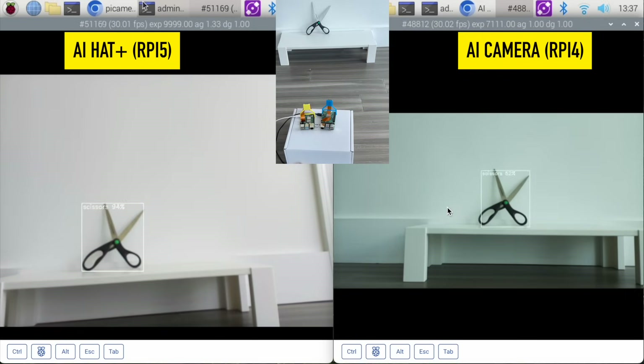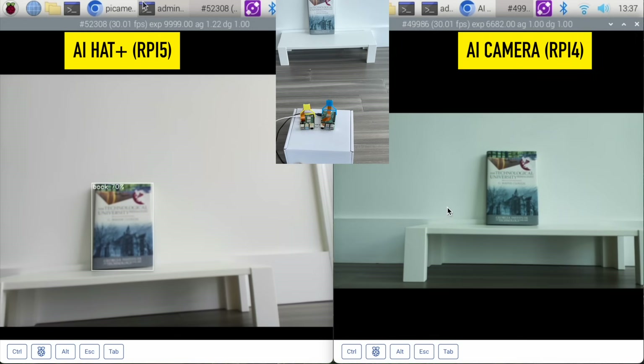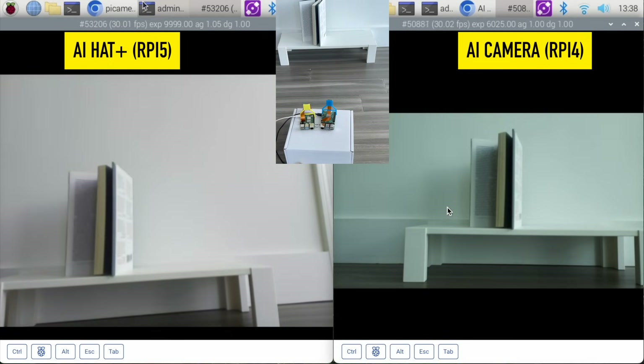Now let's try my scissors. The AI hat is picking up the scissors and the AI camera is not. It is starting to pick up the scissors now — a little blinky but there it goes. They're both able to pick up the scissors. On the AI hat, yes, it is picking up the book, but it is not doing so on the AI camera. And now it's having a lot of trouble picking up this book — turning around looking at the pages.